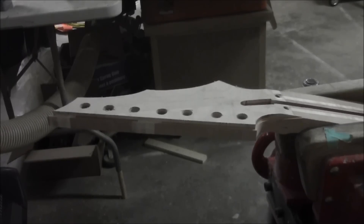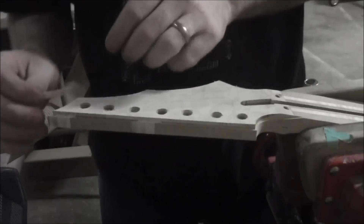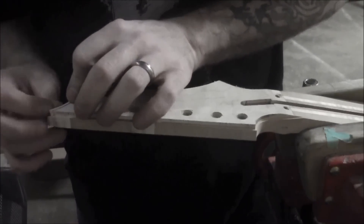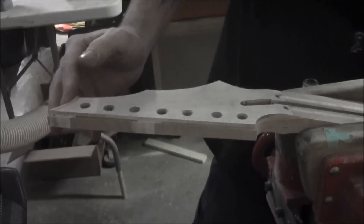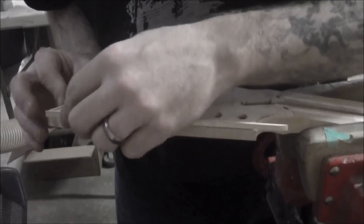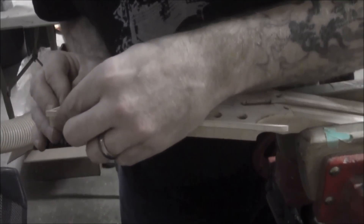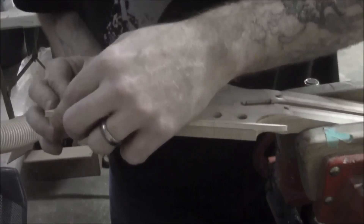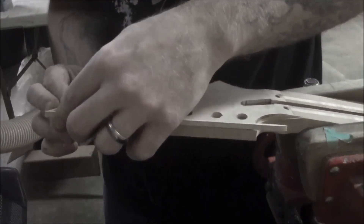There we go. And this other piece here. Let's check that out. The flat piece here for the top — make sure that that's going to be nice and tight. That's going to be beautiful. And we're good on the bottom there as well.